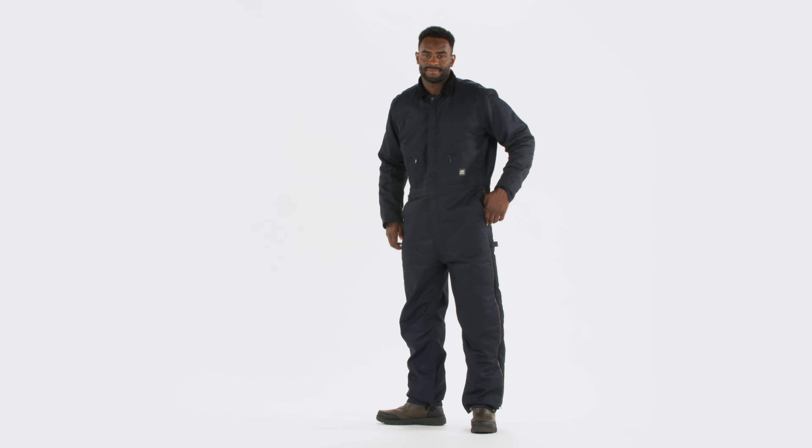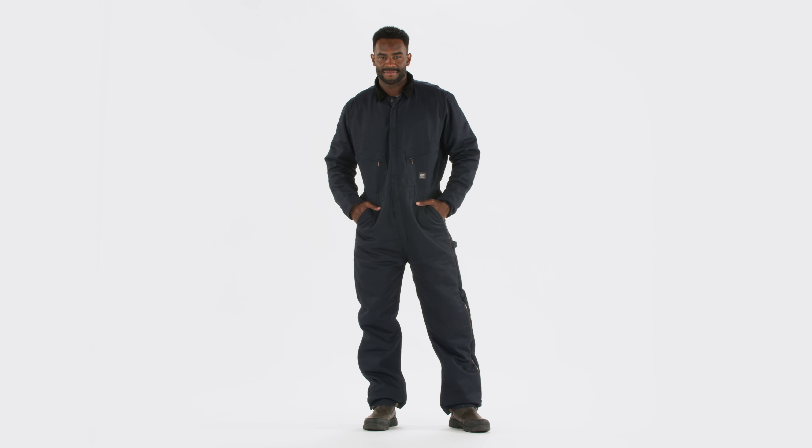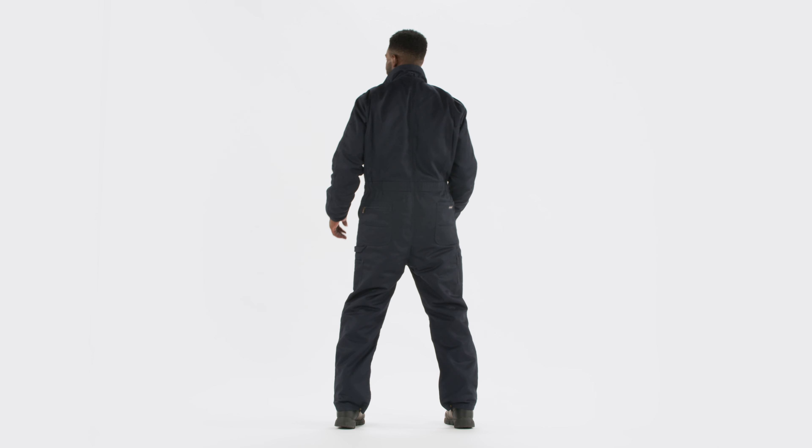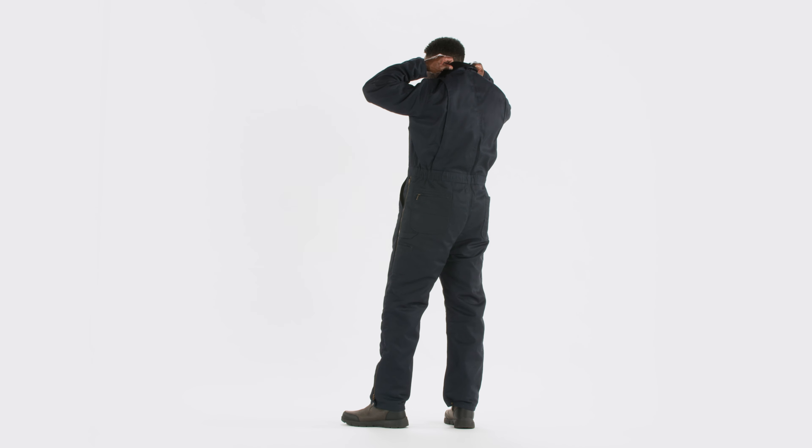The Berne Heritage Twill Insulated Coverall is engineered for professionals who demand durability, warmth, and mobility while working on the job site, around the shop, or on the farm.